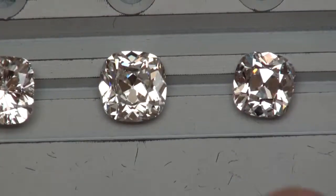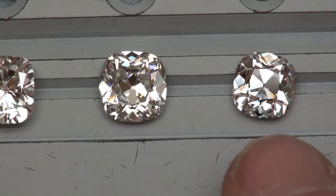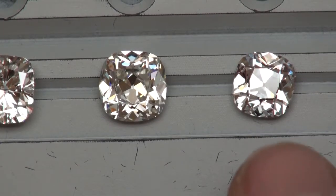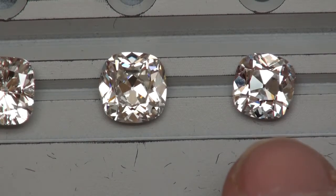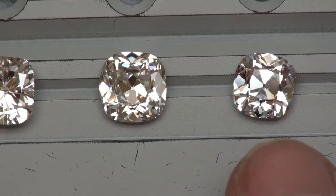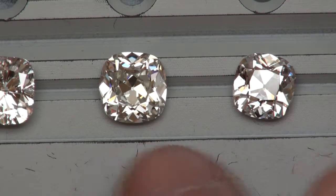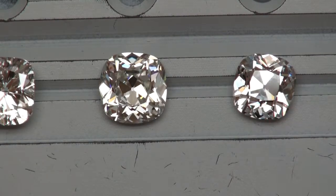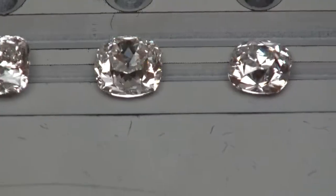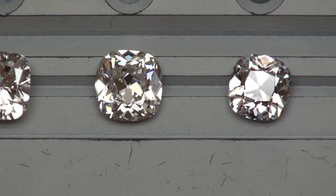Here is another one, but this one is an August Vintage Cushion. Instead of a GVS2, this is a D-color SI1, and it's closer to the 2.5-carat size — a 2.39ct DSI1. You can see the difference in the type of reflections, particularly under the table but also around the perimeter of the diamond. You've got a nice, bold, broad reflection in the August Vintage.